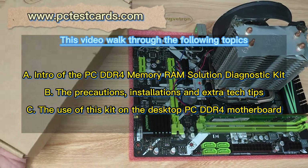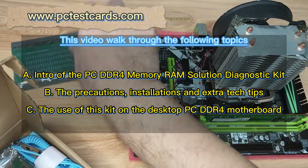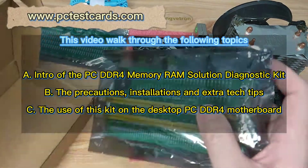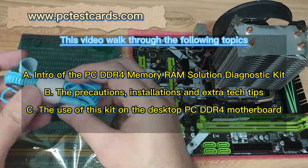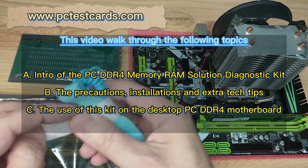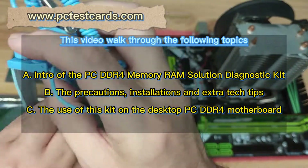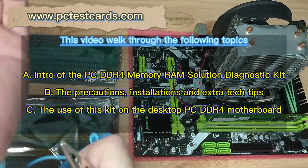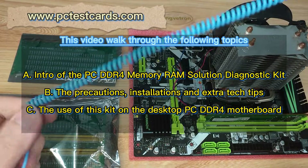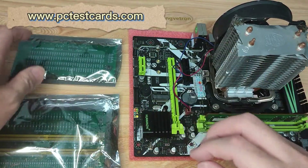This is the solution kit. This end is straight so we can wear it on our wrist easily, and the other end we need to attach to the grounding source. This is the elastic port, so it's pretty convenient.